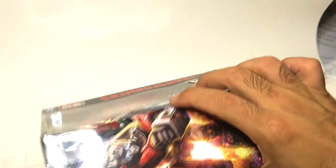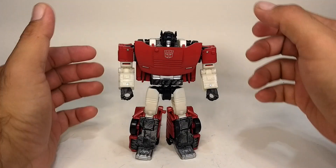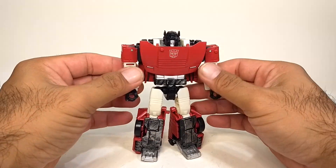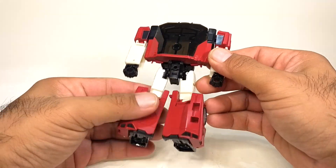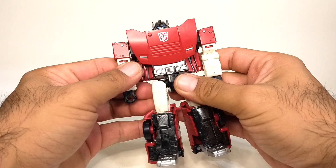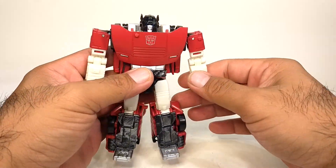Let's get them all opened up. Here's Siege Sideswipe out of the box. He's a deluxe class again, and as you can see he is a pretty nice looking robot — nice and tight robot form. You don't see a lot of kibble, which I really like, and yet he still has all the articulation that the rest of the line has.